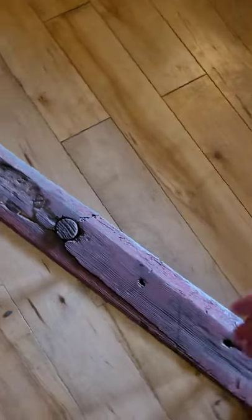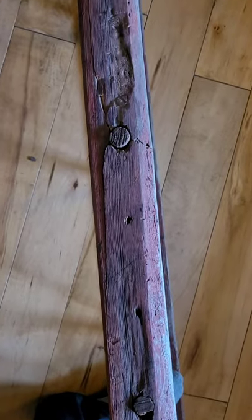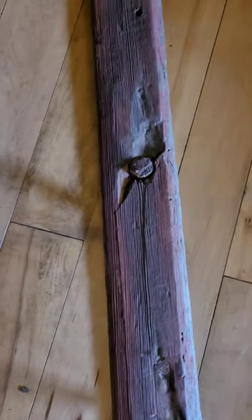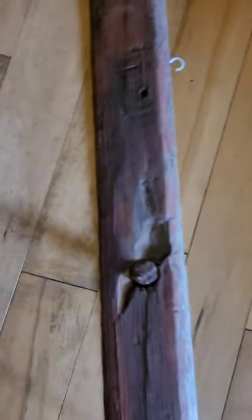So there were a couple things wrong with it. Besides the missing rungs, there's a split right here, and I fixed that with wood glue. And then there was a hole above that rung and this rung, and I filled those with wood filler and then colored them with colored pencil.